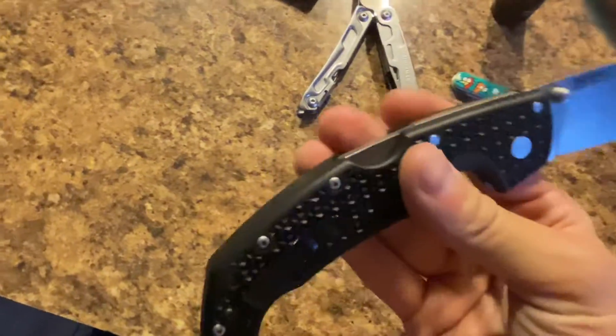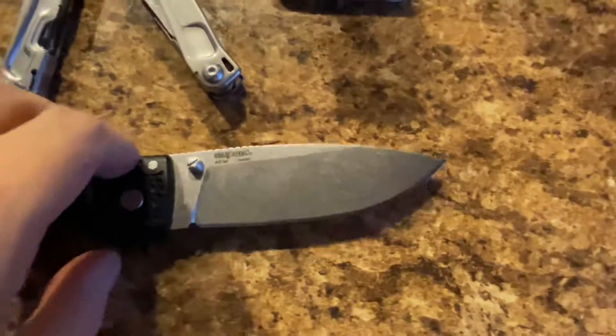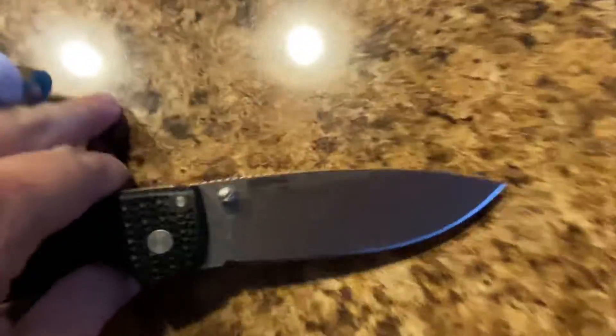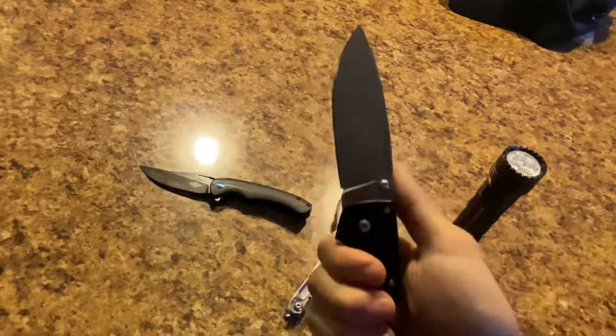It has dual thumb studs and a triad back lock. They gave me two clips so I have a lefty and a righty — I'm using the righty. The Voyager is stonewash and it's OS 10A blade steel. It has a great grippy handle, and this is how it looks in the hand. It can be two-handed too.